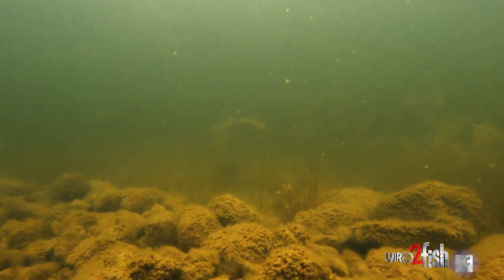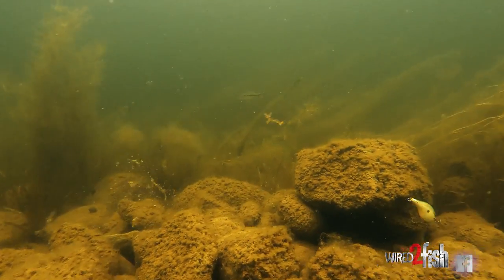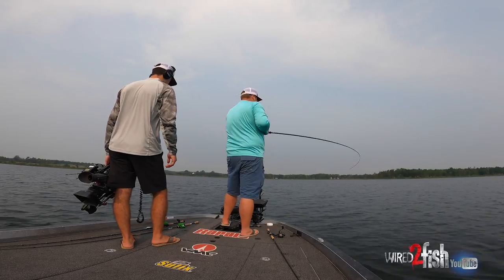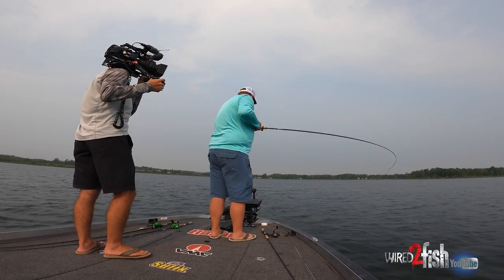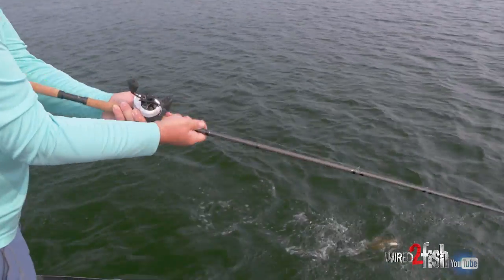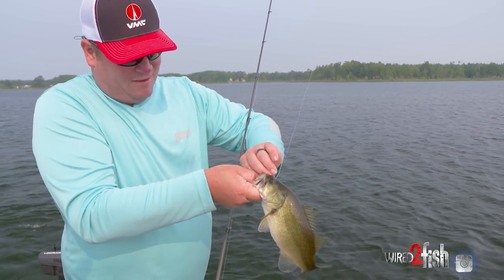My general thought with a crankbait, especially when I'm just figuring out where I'm at and what's going on, is to make a super long cast, crank it down quick, and just burn it through there. They're either going to get out of the way or they're going to bite it. There's one — there's a bass. Nice little guy.